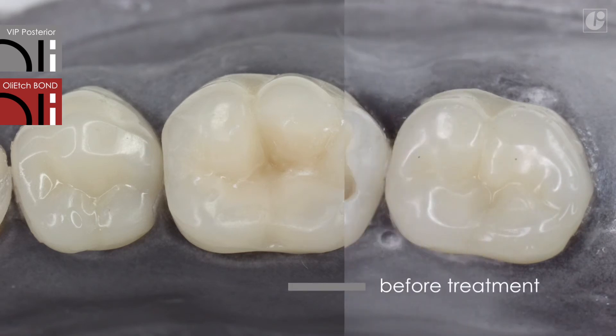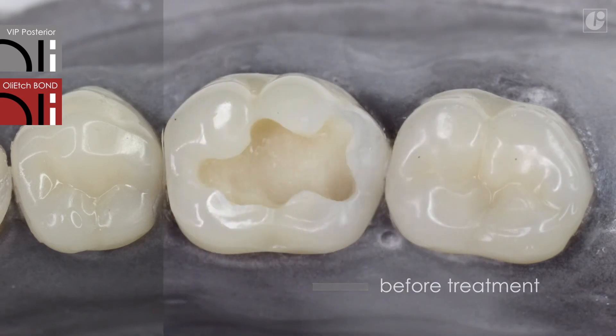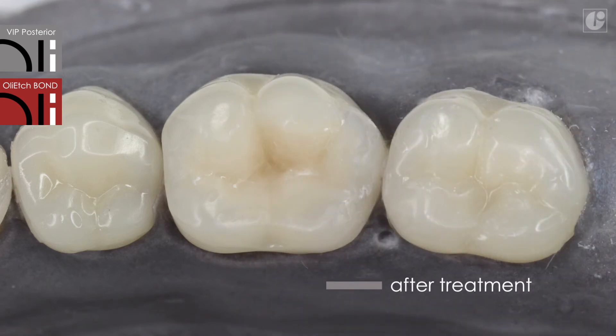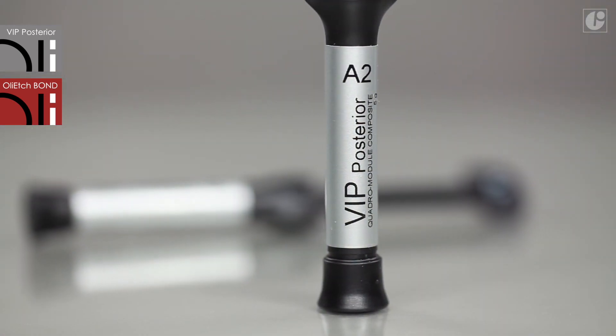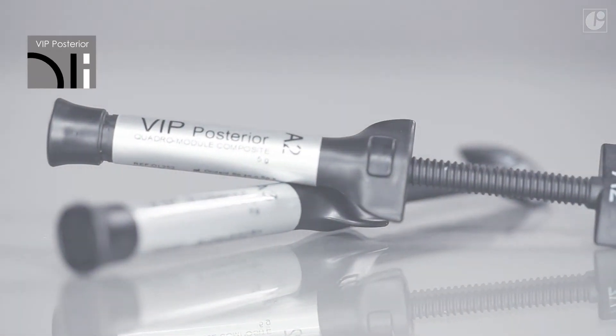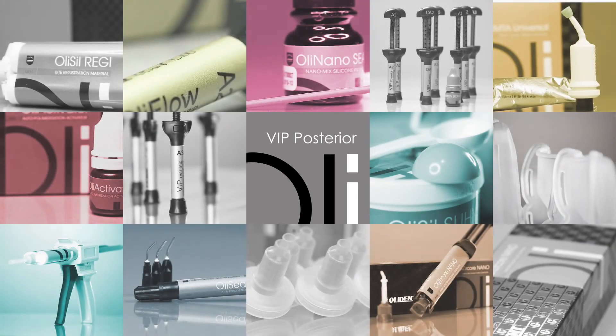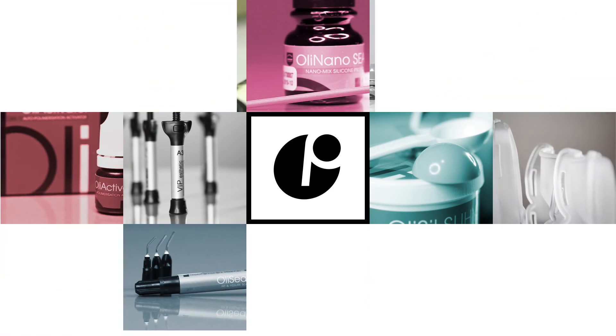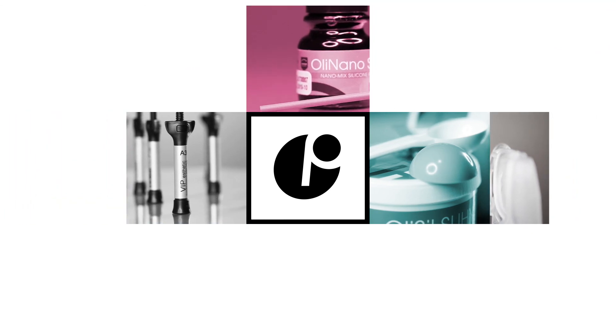Functional and durable restorations with VIP Posterior are a great alternative, particularly when exceptional compressive strength is required. Visit our YouTube channel or our website at www.olident.com to learn more about all OliDent products.